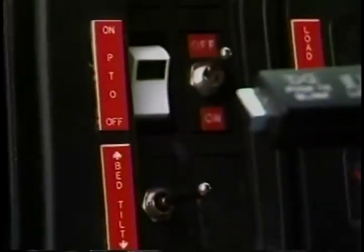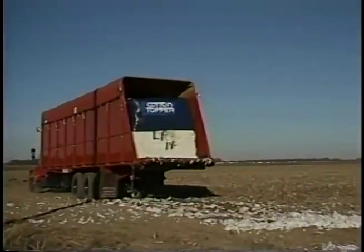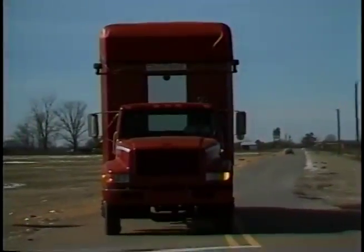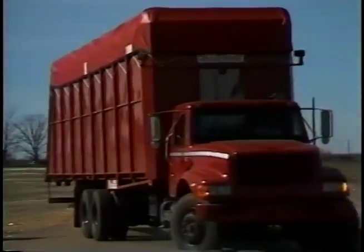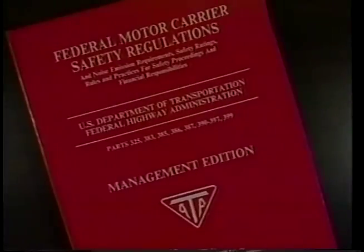Disengage the bed drive, turn the PTO off. Do not operate the PTO during highway travel or at engine speeds above 1,500 RPM. Use a low gear until you get out of the field. On public roads your transporter is subject to state and federal regulations governing weights, size, lighting, and brakes, so check your laws. General highway truck safety principles apply, but there are other specific precautions to observe.